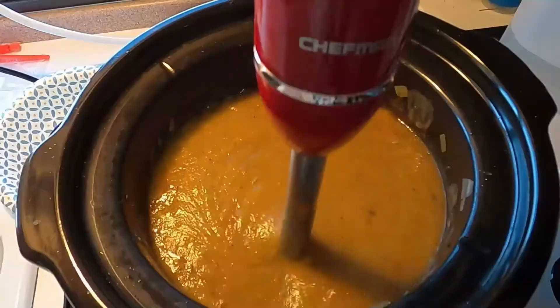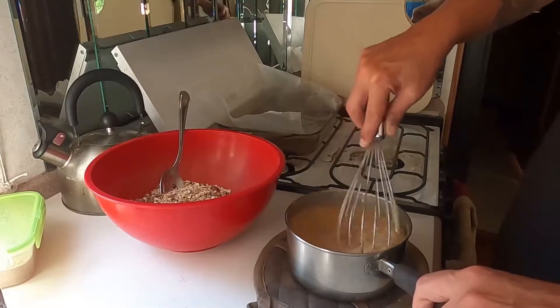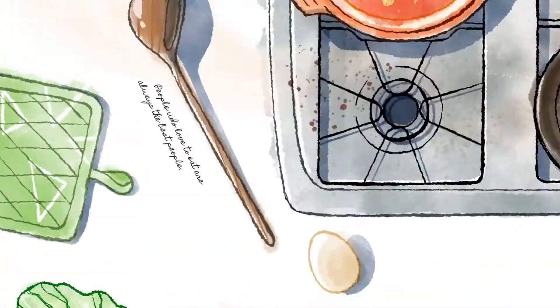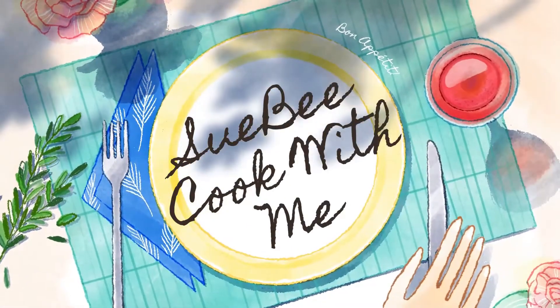Hi guys, welcome back to the channel. Today I'm making chili. This is something I make all the time. It's one of our favorite things to eat — it's easy and pretty cheap, and I make it a lot for the tribe. There's really no secret to my chili.